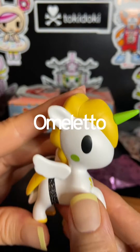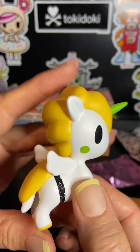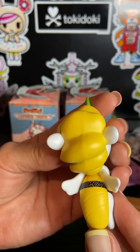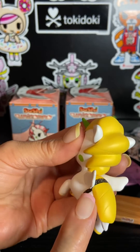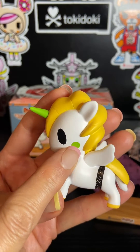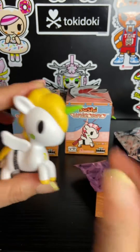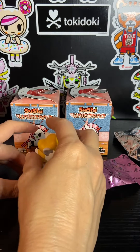So this is our sushi that features tamago, or egg. It's a beautiful porcelain finish unicorno with a nice matte finish. We have our egg mane and then there's a little nori belt. We have our cheeks trimmed with a wasabi color, and we also have a wasabi colored horn. How cute.